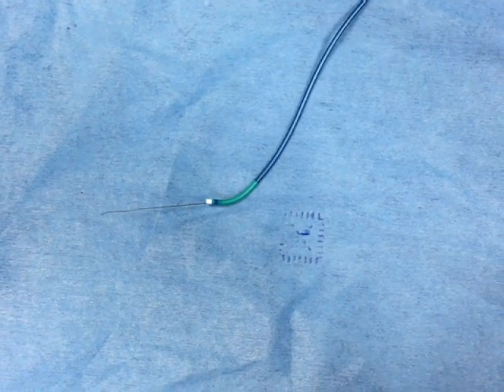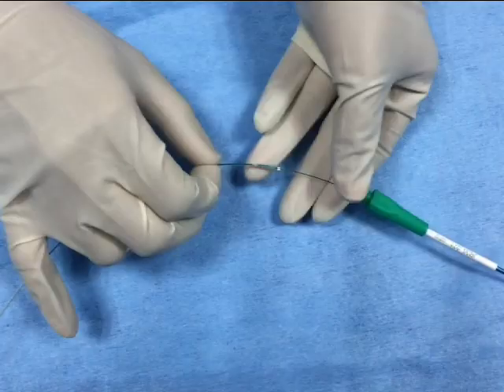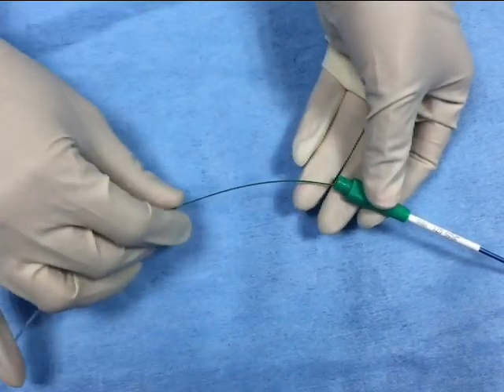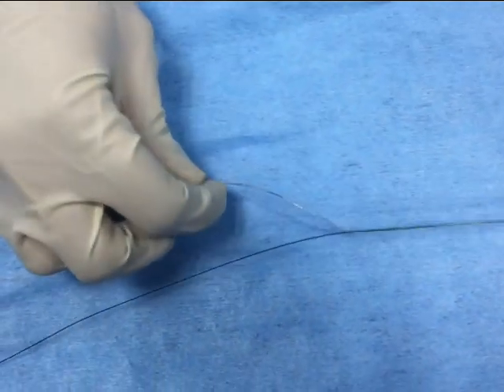To prepare a homemade snare, you have to put an O14 wire into a guide catheter. Then, onto the wire, put a small balloon and push the balloon through the catheter.